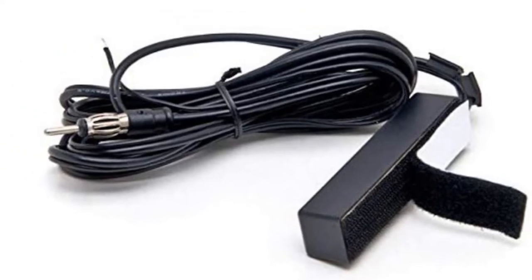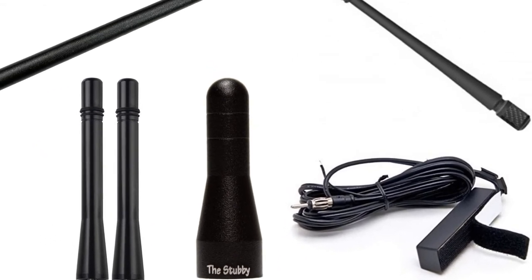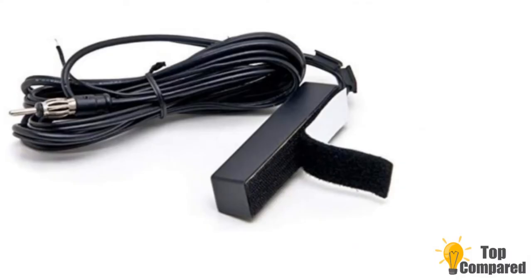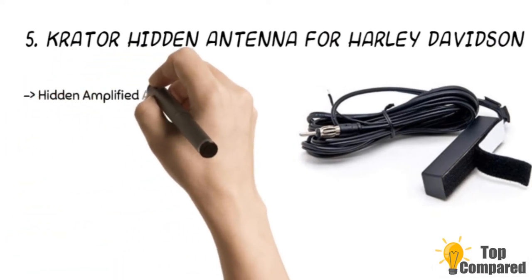Nevertheless, check for the range of signals it can catch. I have come with the best 5 hidden antennas for Harley Davidson, starting from the last in the list — the Crater Hidden Antenna for Harley Davidson.